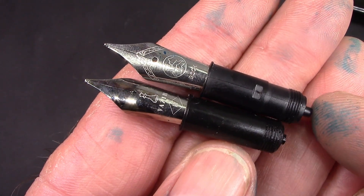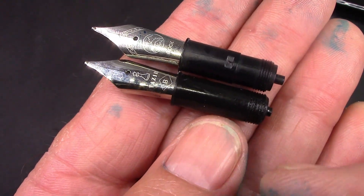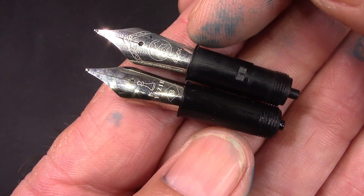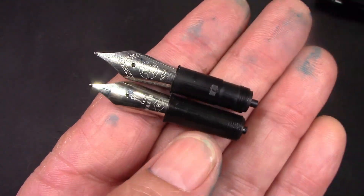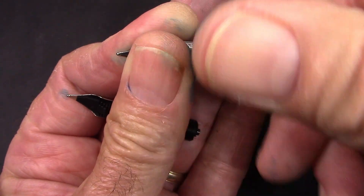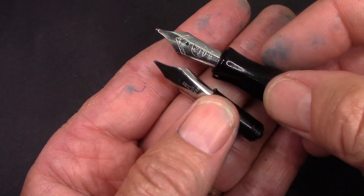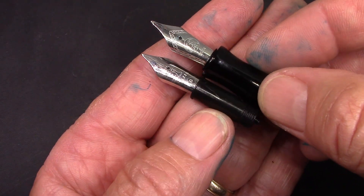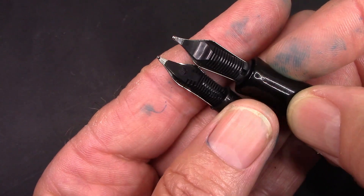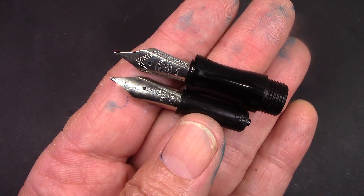One of my viewers mentioned that they used a Bock nib assembly design for the Vizier. And as you can see, it looks like it is the same — the distance between the end of the threads and where this ridge is on the nib collar is a little bit longer. But here's the section from the Vizier, and as we expect, the Bock nib assembly screws in and seems to seal up pretty good. So that gives you a lot of options for those of you that might have some Bock nibs — maybe a titanium one — that you can swap in and out. The feed pulls out very easily on both, so you can just swap nibs, or if you have spare Bock nib collars, you can just unscrew them in and out.